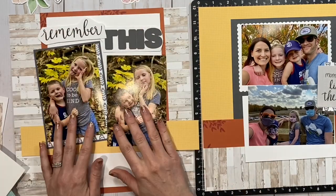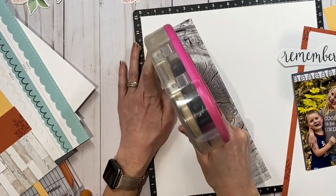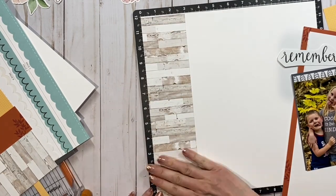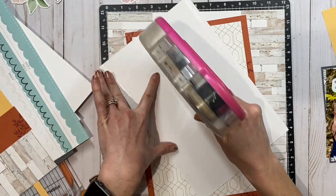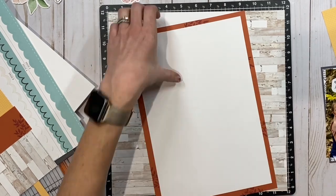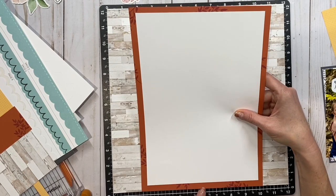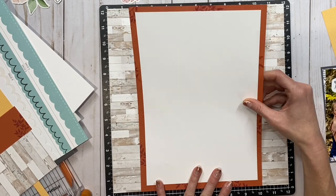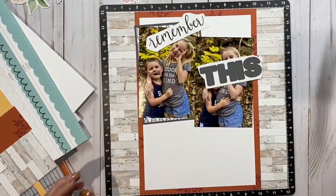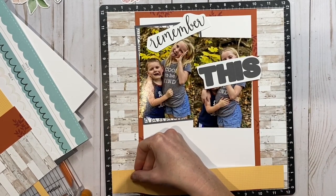Now I'm playing with the stickers that came with the layout and decided those are going to go on the left side. I cut down the wood grain paper and added the little wings to each side of a 12 by 12 white sheet of cardstock. I decided to cover up that pattern in the middle of the orange because it was just too busy — too much. The pattern and the orange color are not typically my thing, so I just covered it up, but you could definitely cut it out to save some of that if you'd like.